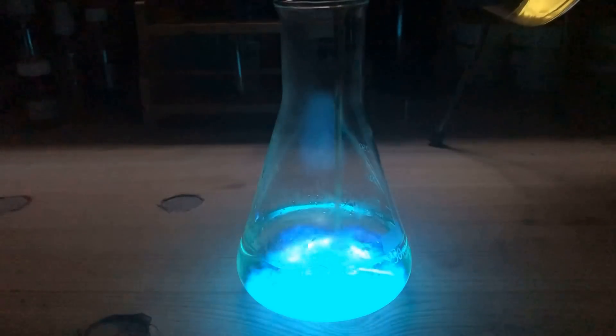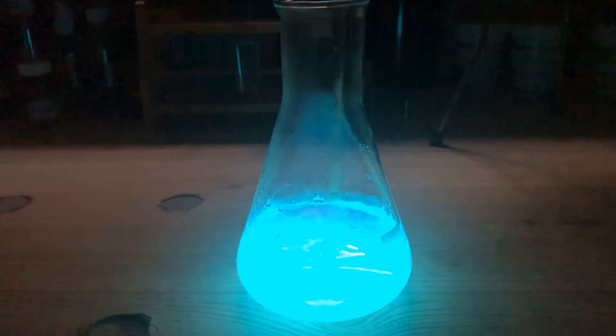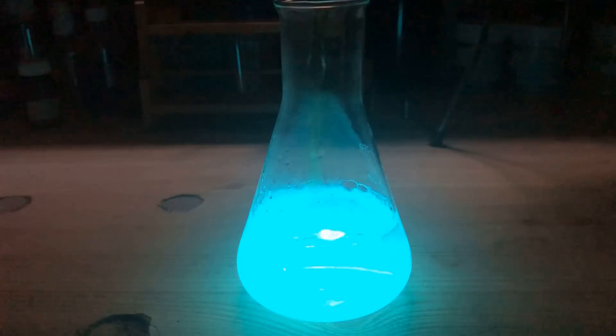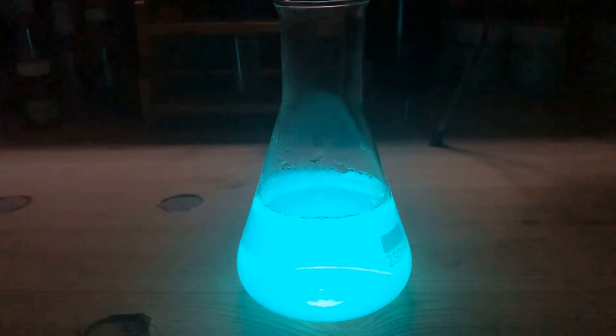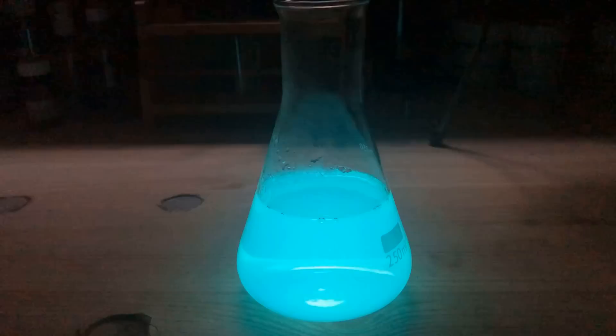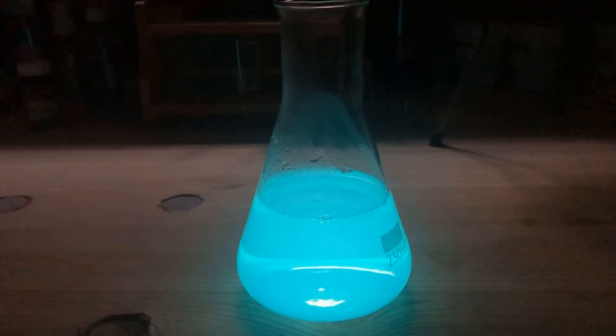When we add the potassium ferricyanide hydrogen peroxide solution to an ordinary sodium carbonate luminol solution, the chemiluminescence is very intense but soon fades. Anyway, at least the luminol-based artificial luminous fish don't seem to be suitable as a nightlight substitute.